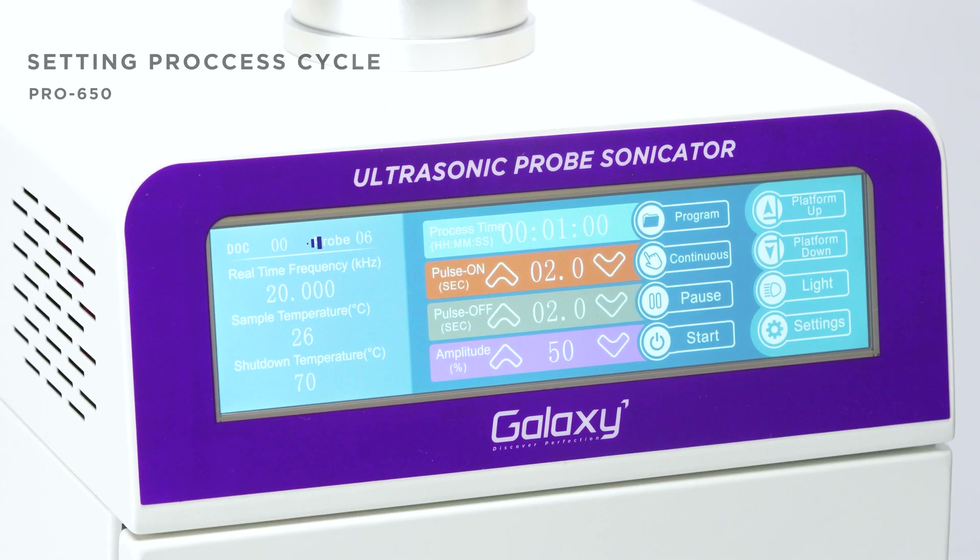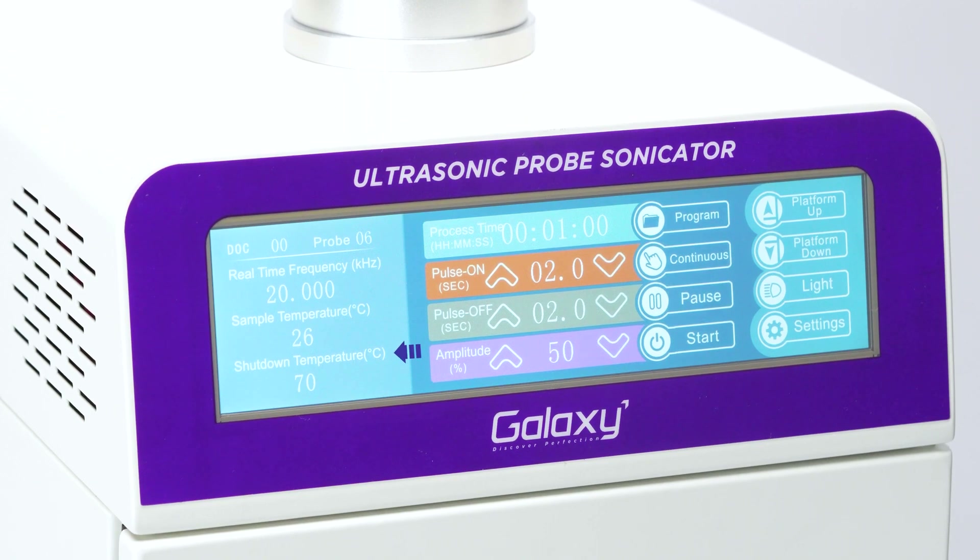In the main menu, you'll see the program number, the selected probe, real-time frequency, sample temperature, and shutdown temperature displayed.